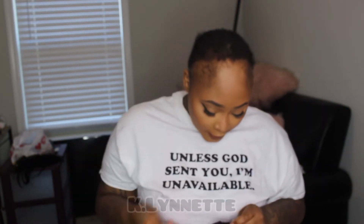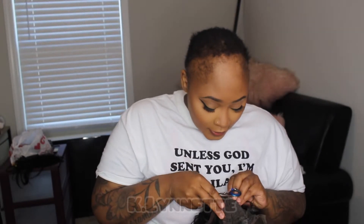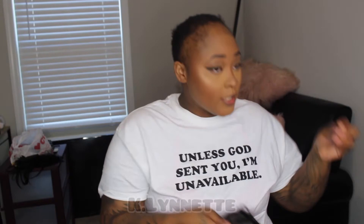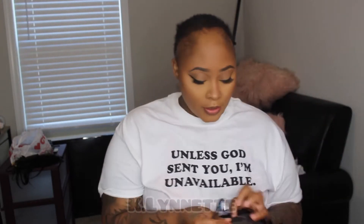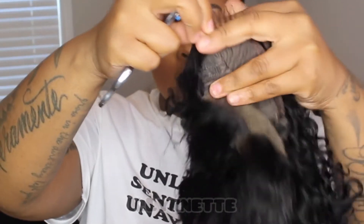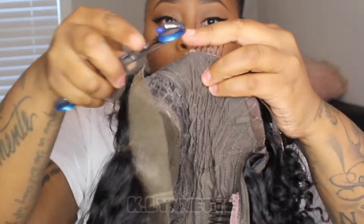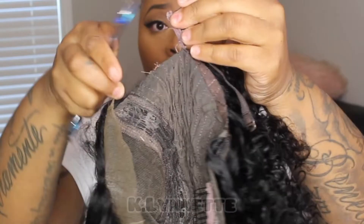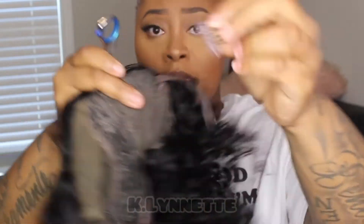Usually I would do this with my razor but since I don't have my razor I'm just gonna use these scissors. It comes right out — let me just show y'all. I just cut right underneath because that's where the string is and it just comes right off.